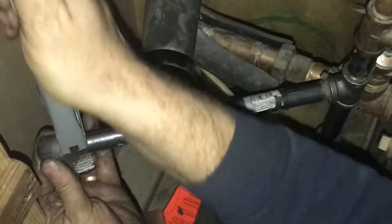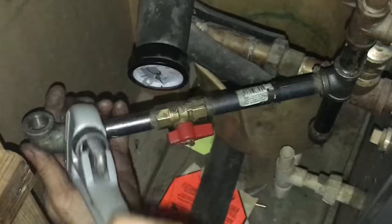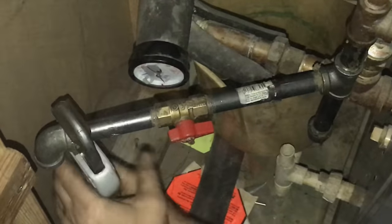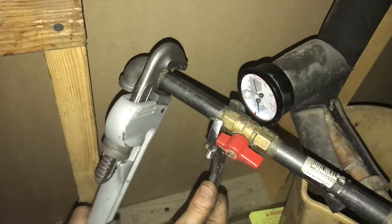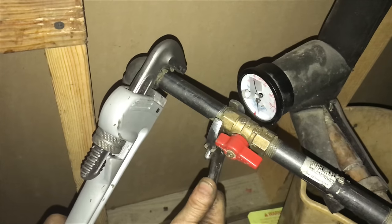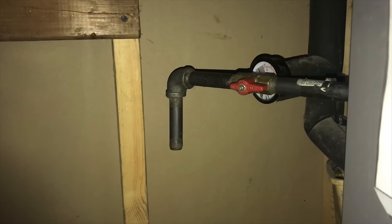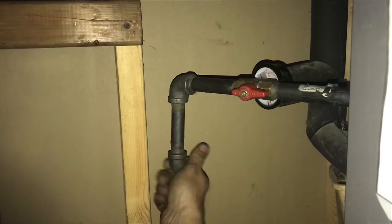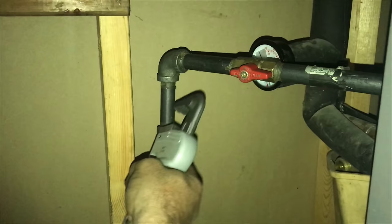Getting the fittings tight is the name of the game. It is possible to over-tighten the fittings and crack them, but usually I don't find this a problem. As it starts to get tighter I'll put the crescent wrench back onto the valve to make sure that the valve doesn't spin anymore. Now I'm watching the orientation very carefully. Now that the fitting is straight down I'm going to test fit this piece, but it's so tight in here I'm going to have to do another maneuver to get this other elbow on.